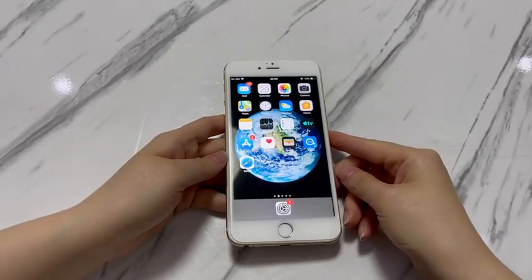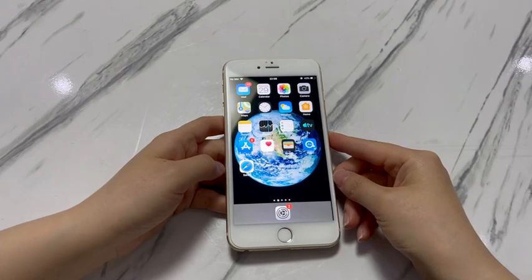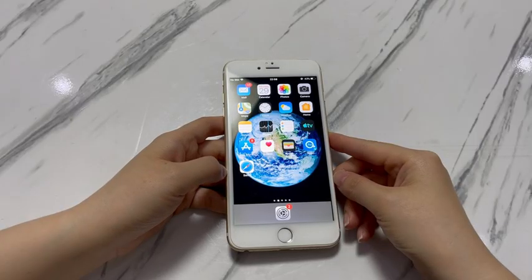That's all for how to fix an iPhone 7 that is dead. If you find this video helpful, please give it a super thanks and a like. Your support means a lot to us and helps us deliver more useful videos to those in need.